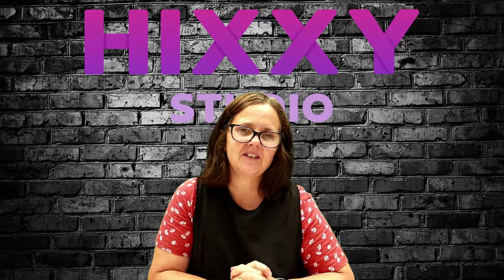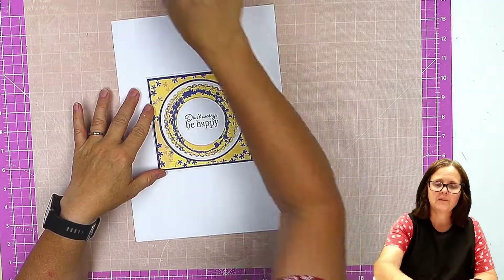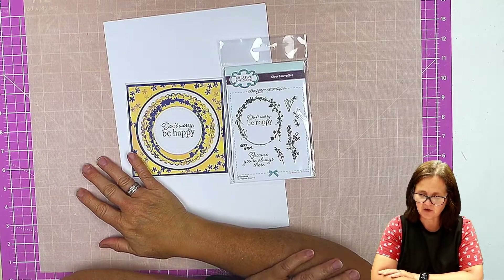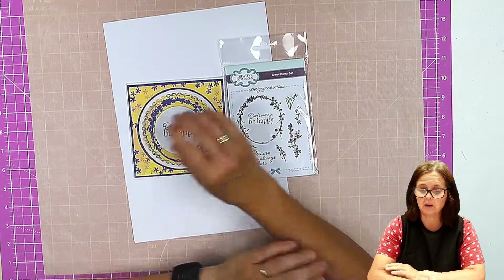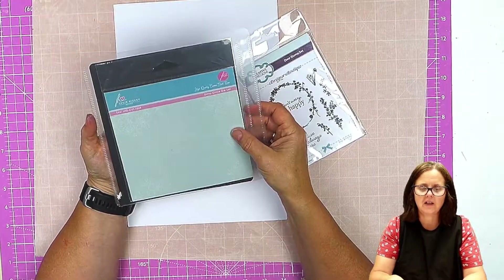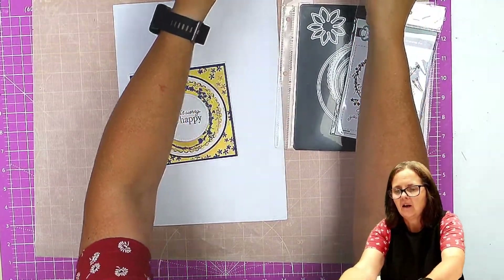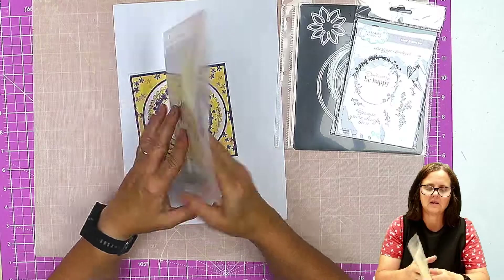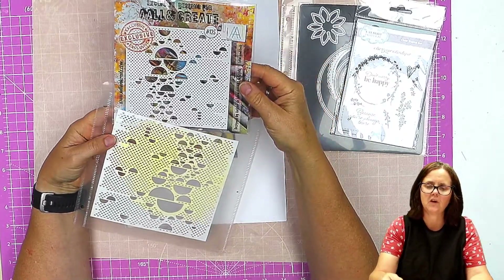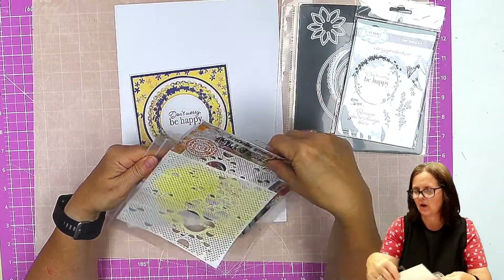Hello and welcome to Thinsey Studio. In this video I'm going to show you how to make this card using this stamp set from Creative Expressions called Springtime Blooms. I'm also using the Julie Hickey Designs Dinky Circle Die Set, and this All and Create stencil number 125 called Lots of Semicircles. So we're going for a kind of circular theme.